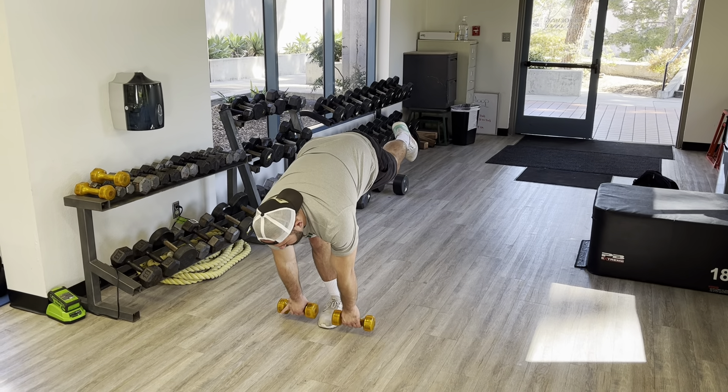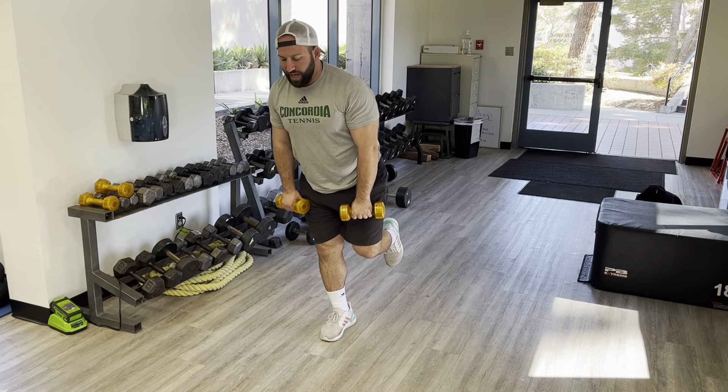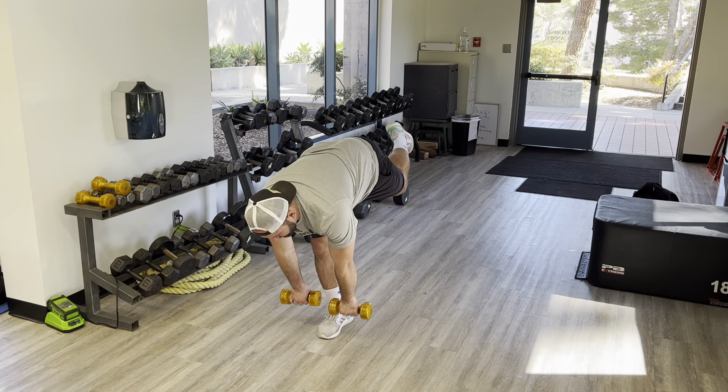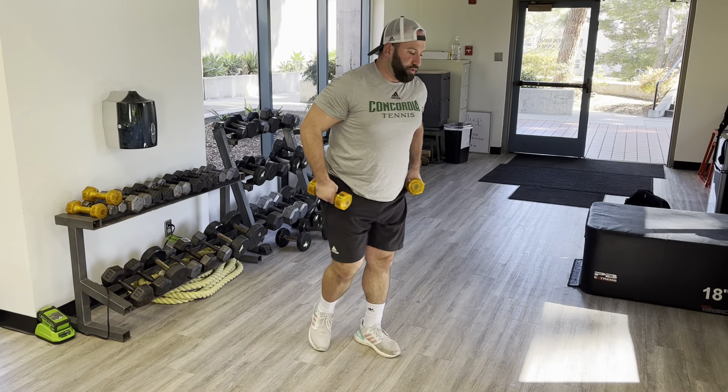Come up quickly, and then go back down — keeping that dumbbell weight close to my legs. Reach. This is going to challenge your balance. Come back up quick.